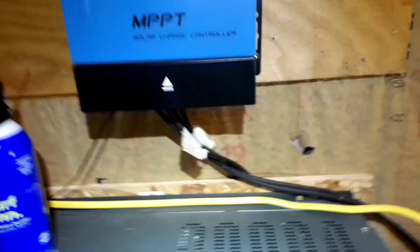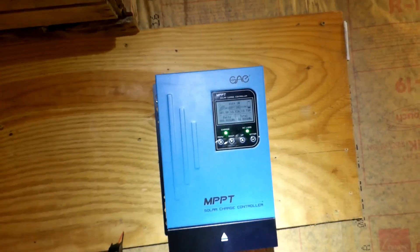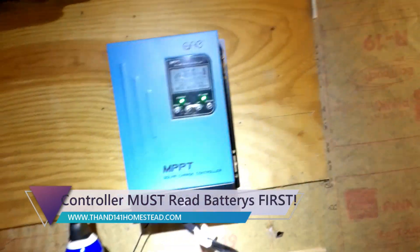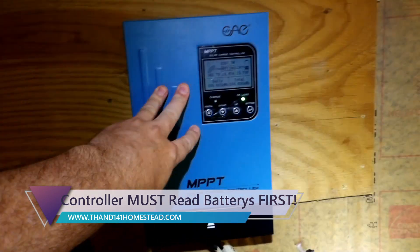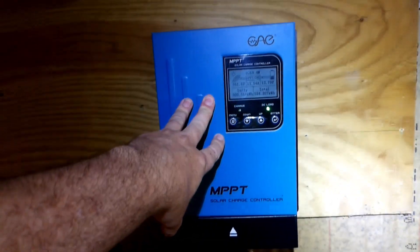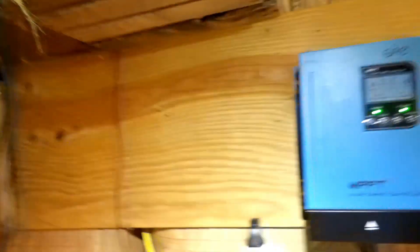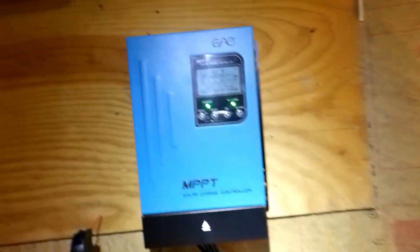Then I am going to disconnect my solar panels. You never want to be hooked to just your solar panels — the first thing and the last thing you are always hooked to with these is your battery. It has got to read the battery; otherwise, if you hook up the solar panel before your battery, you'll end up buying either new batteries or a new charge controller.